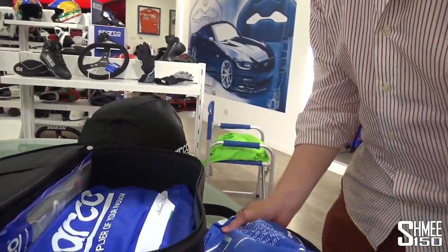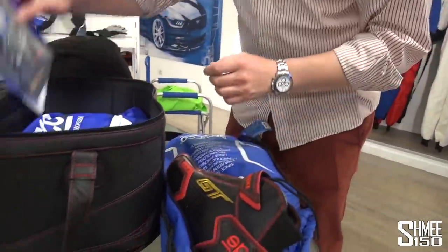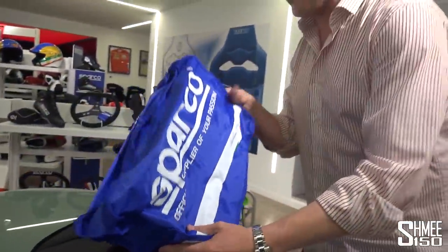Going through the contents: the boots that match the car — how cool is that, so nice. The gloves, with the gold GT embroidery. And inside here, we'll work out exactly how to open this — this is, well, this is the coolest. You might be able to guess what's coming.